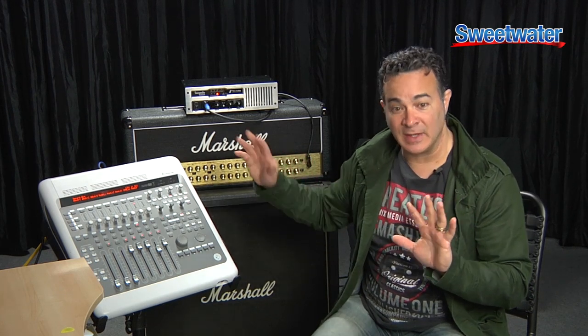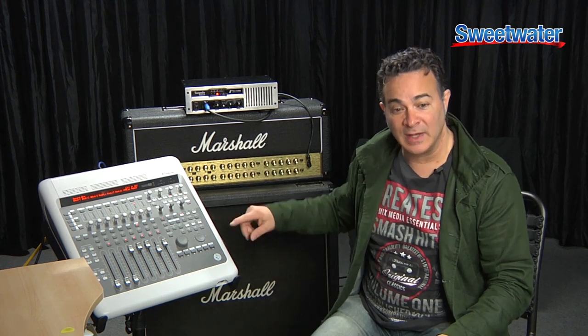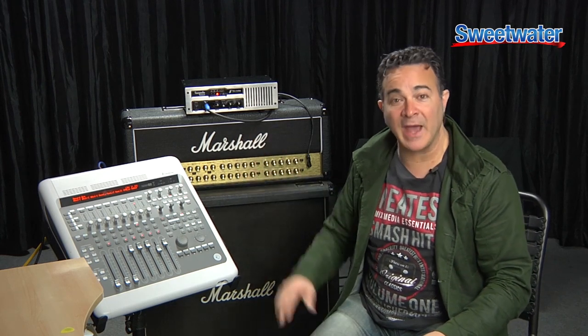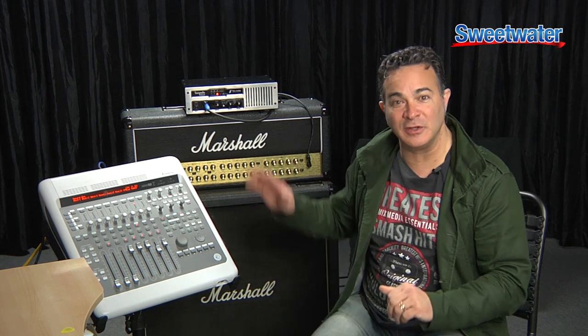Now there's one other thing that makes this super cool. Most heads and cabinets want to have a specific matching between the impedance. This head likes to run at 16 ohms. This cabinet can run at either 4 or 16, and ideally I want to have them both running at 16. On the back of the Reload you have the ability to change the output impedance, so you can use this head with virtually any cabinet. Super cool.